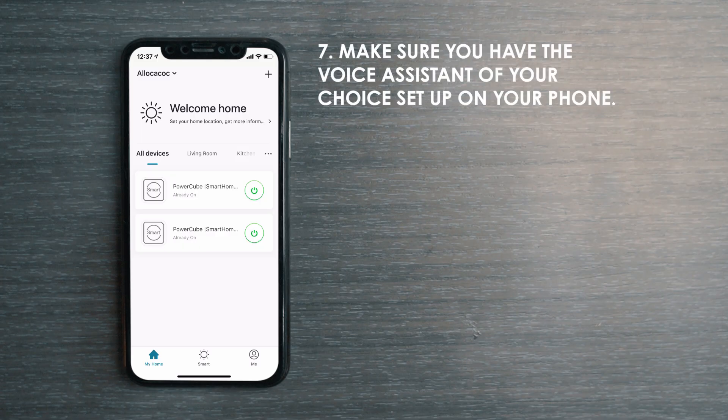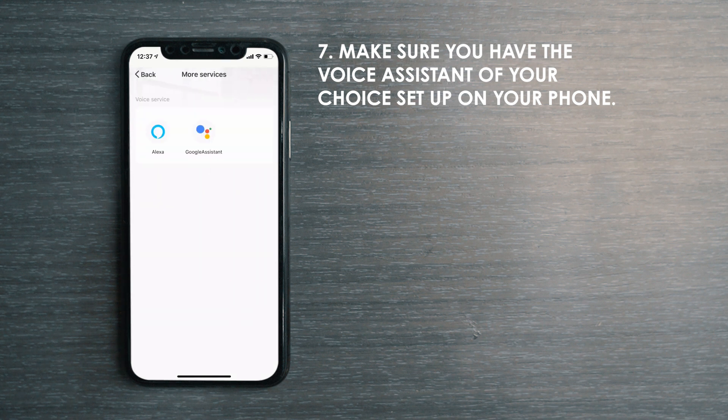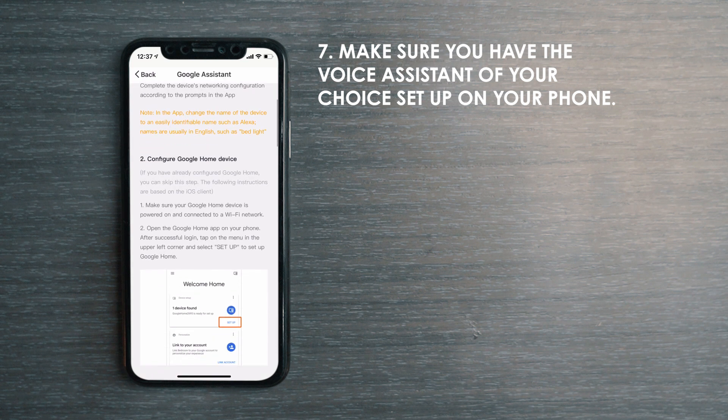To connect your Alokokok Smart App to Google Assistant or Alexa, tap More Services and select the voice assistant that you would like to use. You will be guided through the setup of the voice assistant of your choice.